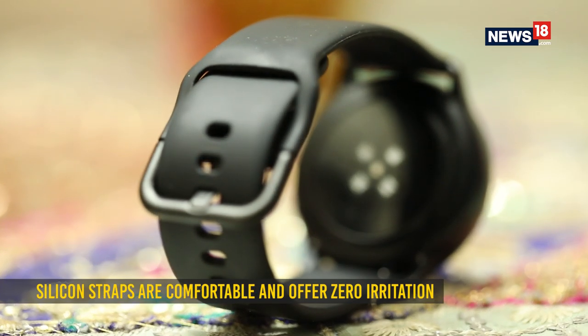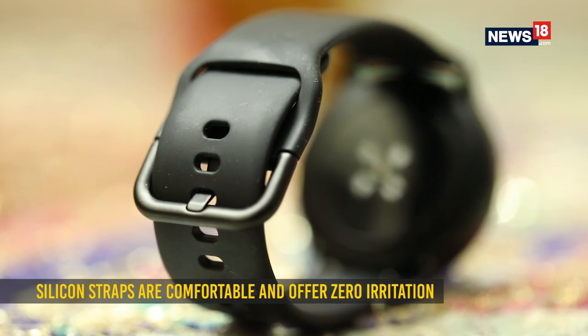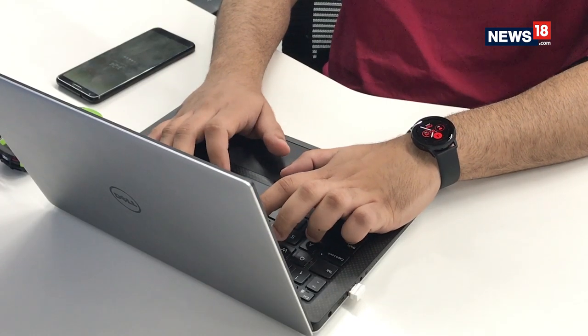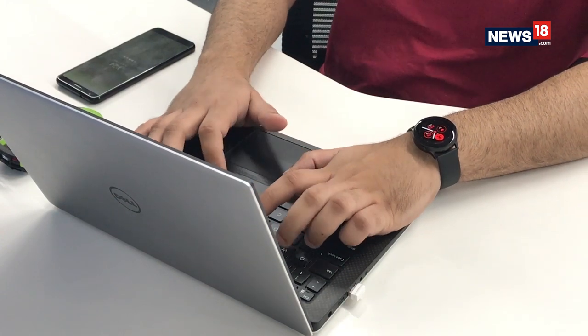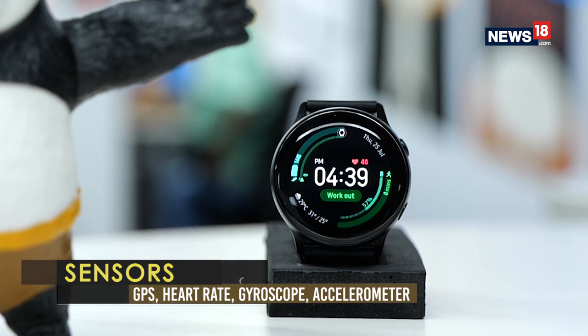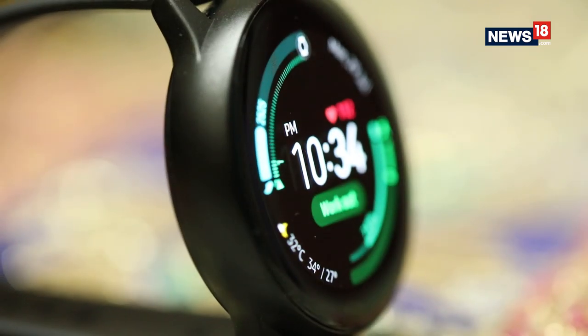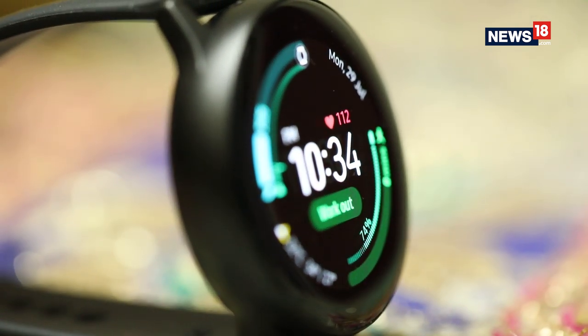The easy to remove silicone straps are surprisingly comfortable unlike any smartwatch I have tested. The watch itself doesn't irritate you when you wear it all day or during intense workout sessions. Notably, since there is only glass on top, you need to be careful not to bump it while moving around. It is Gorilla Glass, but it is still prone to scratches.